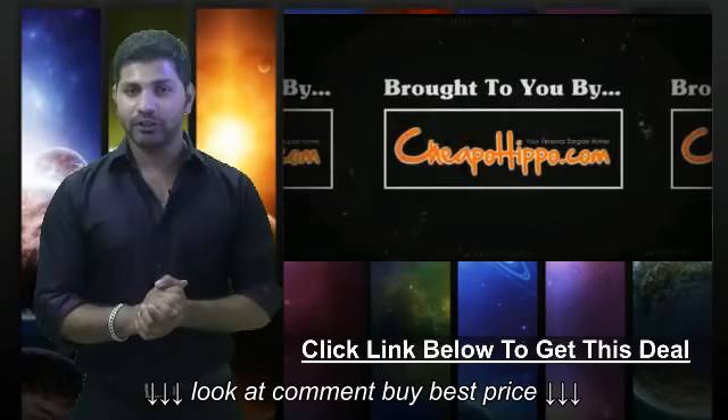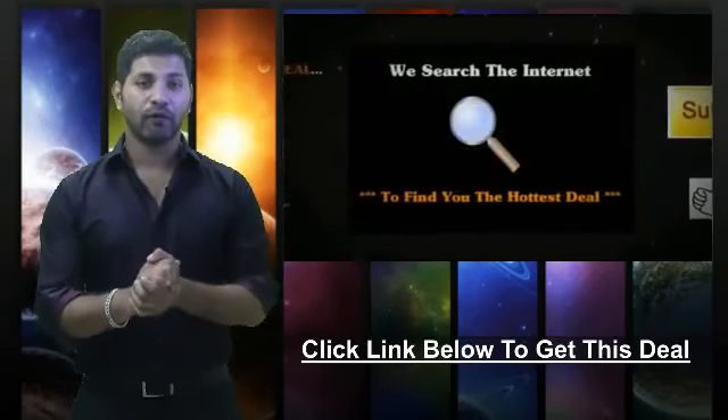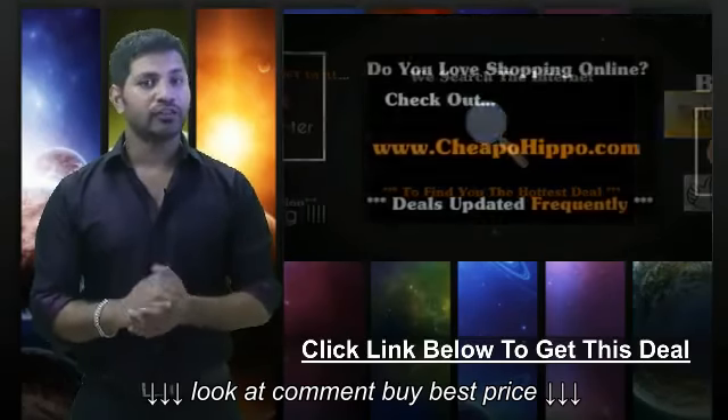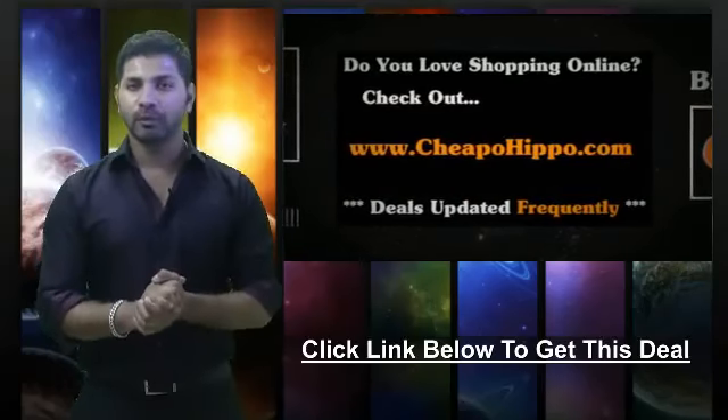So this was a hot deal brought to you by CheapoHippo.com, your personal bargain hunter. What we do here is we scan the entire internet for you to find some of the hottest deals on the best electronics. If you love shopping online, be sure to check us out at CheapoHippo.com every day for all the latest deals and coupons.